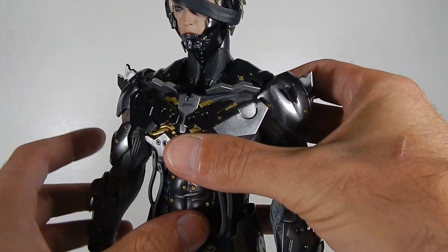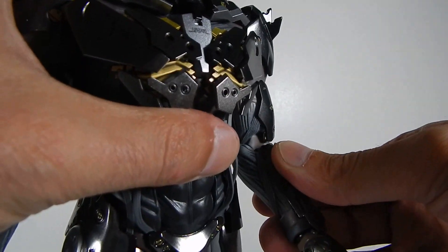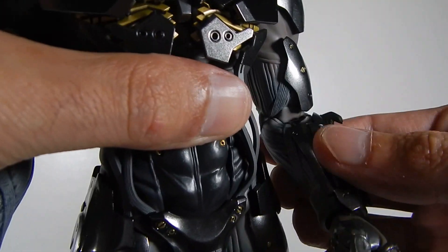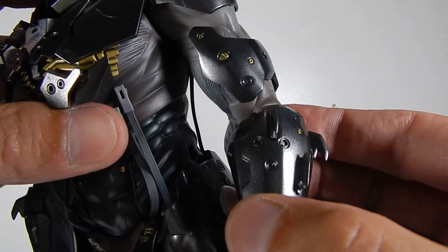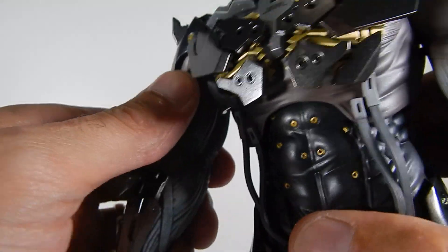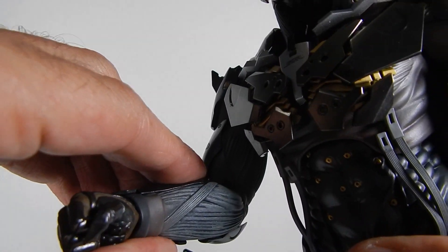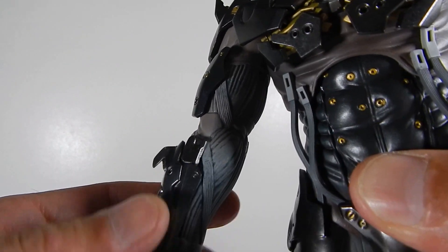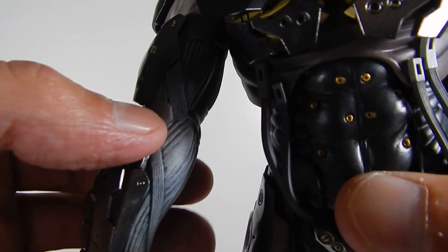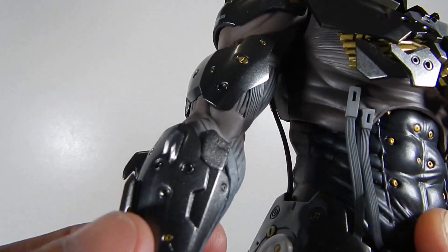So if you look at the left elbow, you bend it, it makes some click noises and holds its pose very well. Then the right elbow is the one with the issue — you don't hear any clicks and it doesn't hold its pose. The joint inside the arm is just busted.